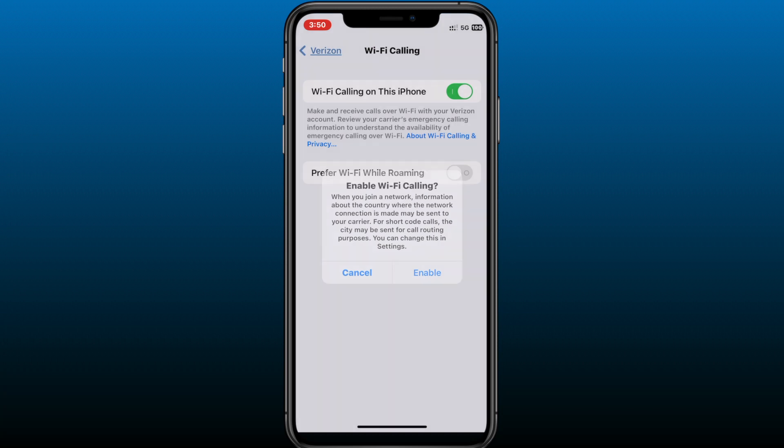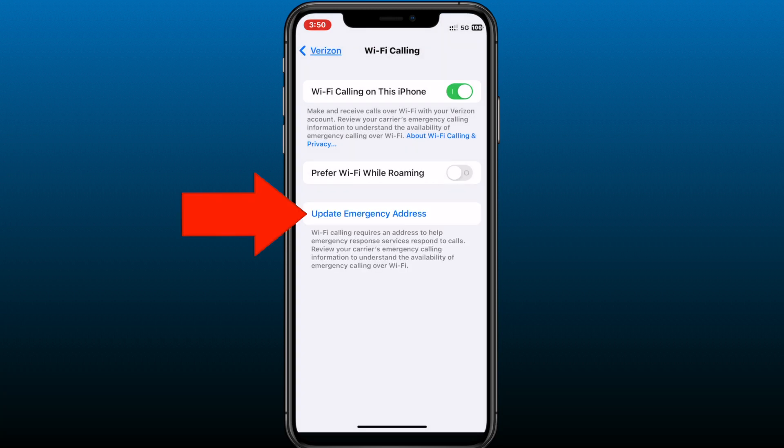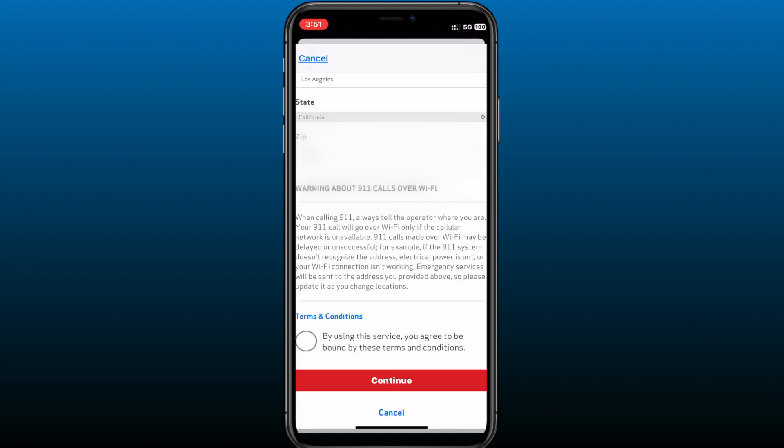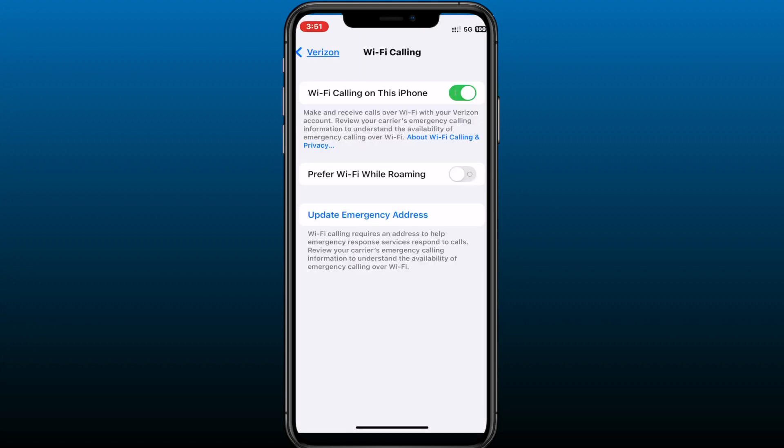Next, you're going to tap on Update Emergency Address. This is where you're going to type in your E911 emergency address. I highly recommend that you read more about E911. Type in an address, and after that you're going to tap to agree to the terms of agreement. Now you have Wi-Fi calling enabled.